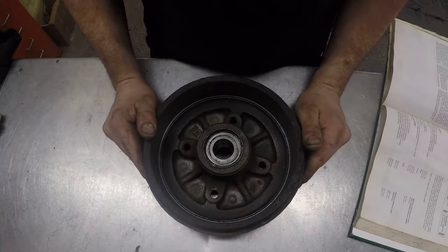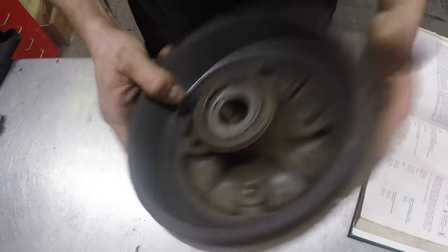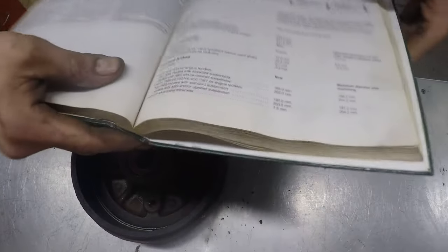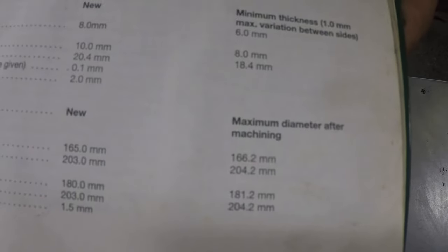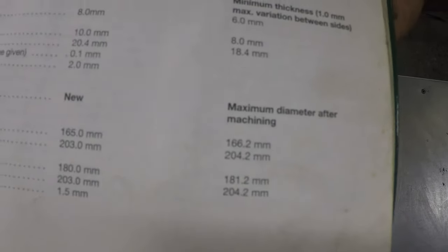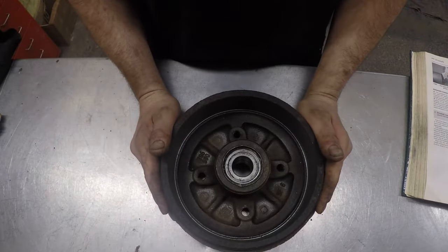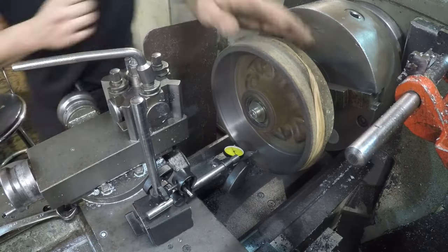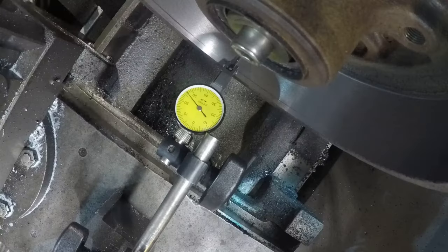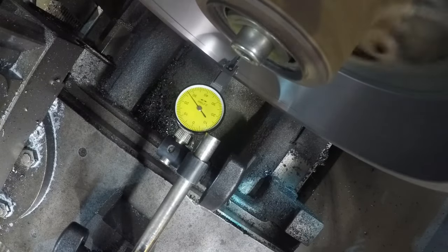Here's the skimmed drum — the finish looks pretty good, it's cleaned up quite well. In the Haynes manual there's a maximum diameter after machining which for these drums is 181.2mm, and this one measured up at 180.8mm, so well within the limit. I also spanned the drum while it was still on the arbor with an indicator running on the skimmed surface, and there's about 0.02mm run out — a bit under a thou, which is fine for these.